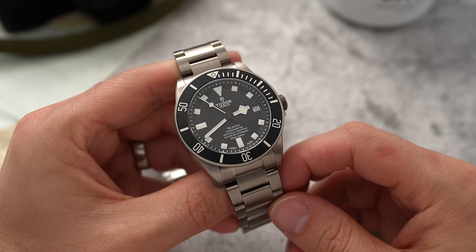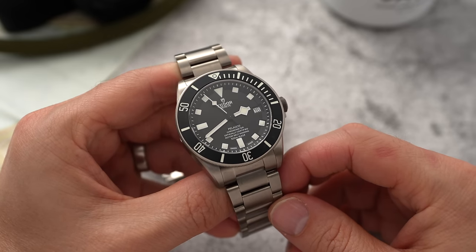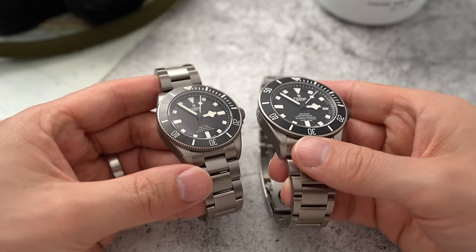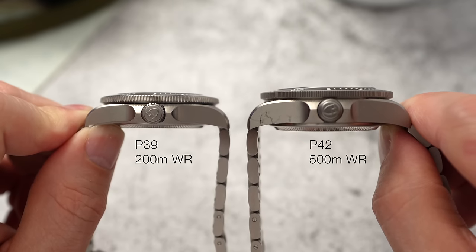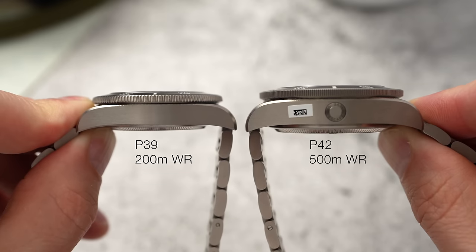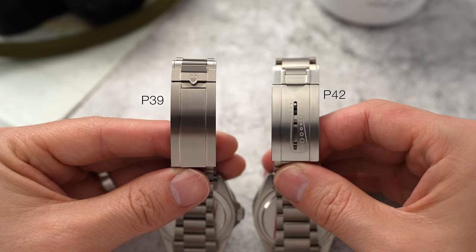The entire case and bracelet are heavily brushed, so I'm not sure how easily scratches will show — only time will tell. The Pelagos 39 has 200 meters of water resistance compared to 500 meters on the 42. That's in line with the FXD and is plenty for a non-commercial diver. It also lacks a helium escape valve on the non-crown side, which you simply don't need at 200 meters.